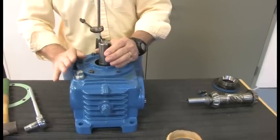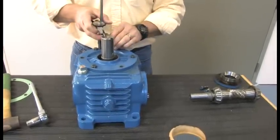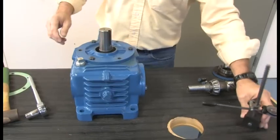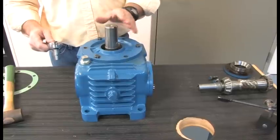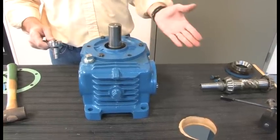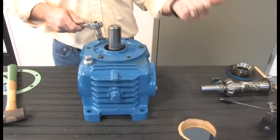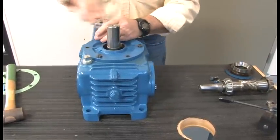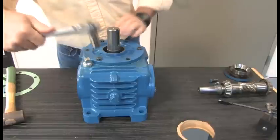That will give me minus one to zero, which is what I want — then this will be set. The key thing is: if I take the three out, I can't measure zero anymore. That's why I always double-check it first. Once you take it out, you know you're pretty close — it gives you a plus or minus one tolerance. Remove the shims and keep them as equal as possible.